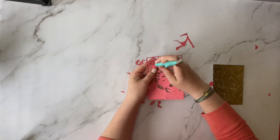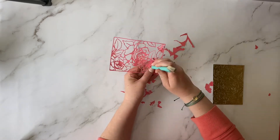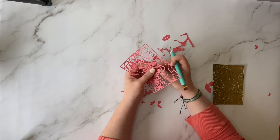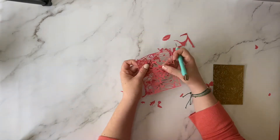Now comes the fun and a little tedious part. There's going to be a lot of little cardstock pieces stuck in your die here, so I'm using a paper piercer to get out all those pieces. If you have a die-cut brush, that would work even better at moments like this.